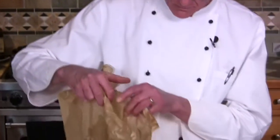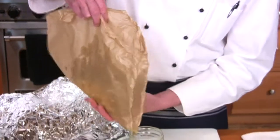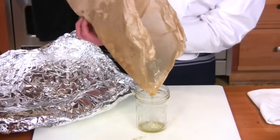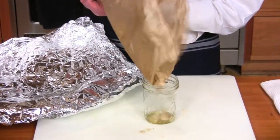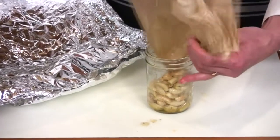If you're not going to use these right away, you can store them in a jar by just sliding them right in off the paper — oil and all.